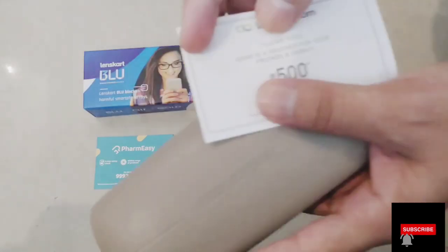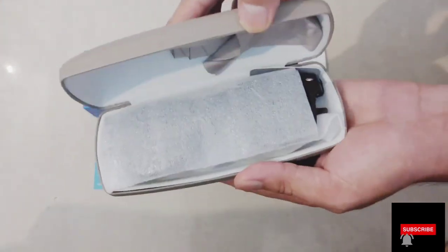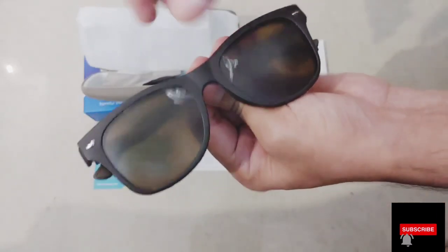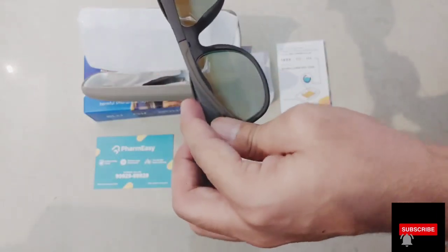I ordered this one — specs which is a magnetic clip, which will show you a very different thing, which you can use as a sun shade and as normal specs.